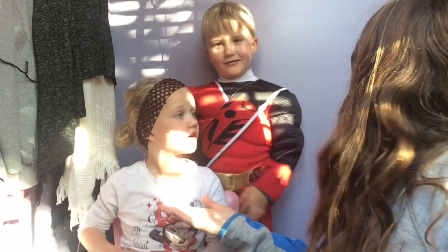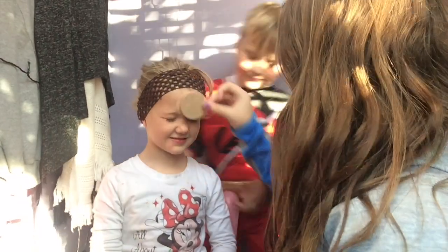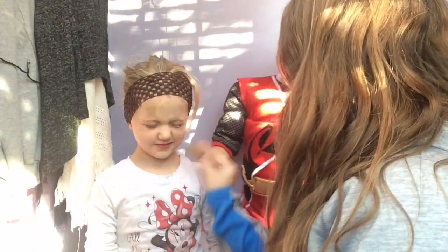Hey guys, welcome back to my channel! Today we are going to be doing a makeup tutorial on this little gem right here. I've already done a makeup tutorial on her before, so I wanted to do it again. So let's get started! Okay, look this way — don't worry, this is gonna look much better.